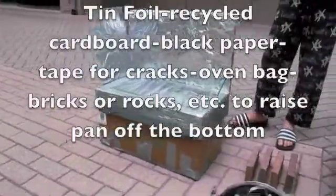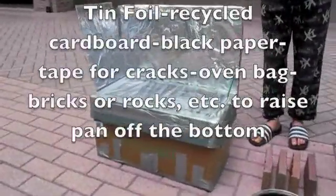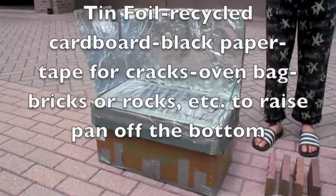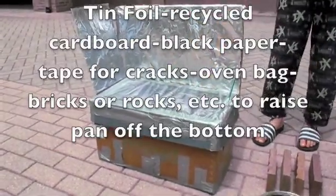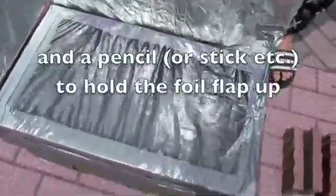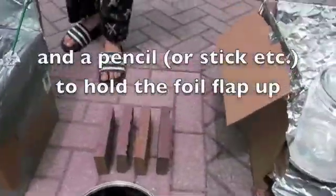We made our oven out of tin foil, two boxes we found in our garage, a cooking bag, and tape. And black paper on the bottom and inside the box to capture the heat.